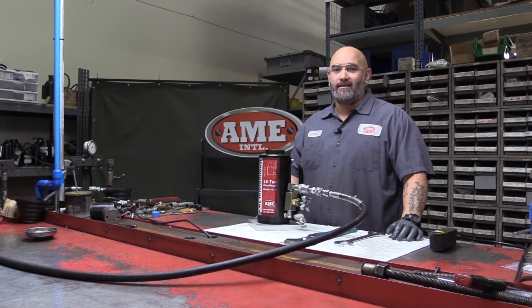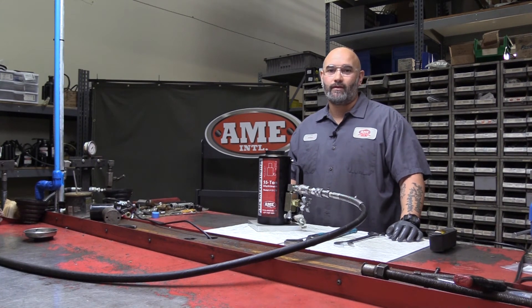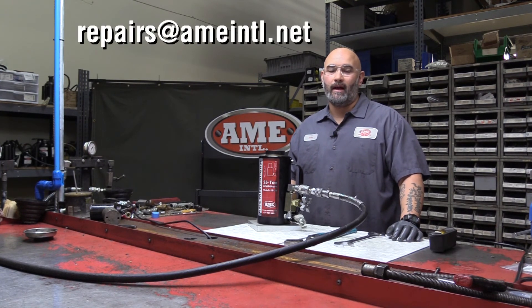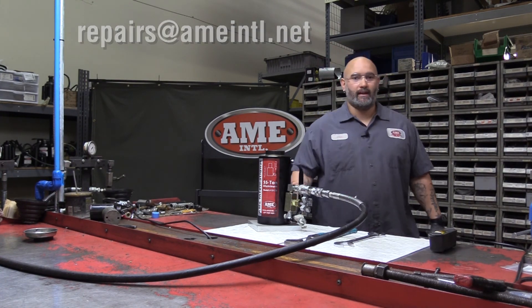My name is Chris Fernandez. This has been your AMI Maintenance Minute. If you've got any questions, give us a call at 352-799-1111 or shoot us an email at repairs@ameintl.net. If you like this video, be sure to like and subscribe down below. Thanks and have a good one — we'll see you at the next one.